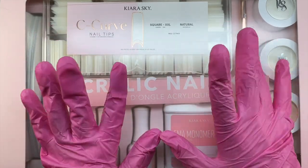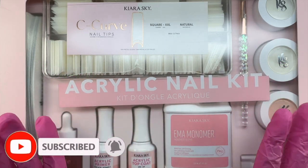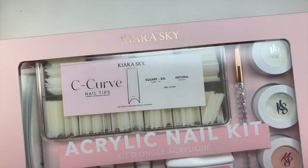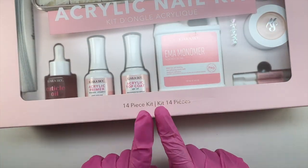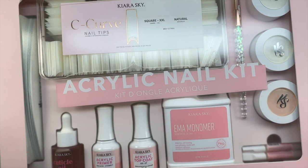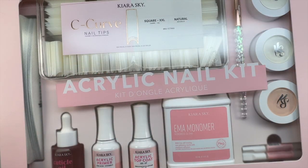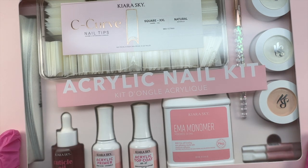Hey everyone, welcome or welcome back to my channel. If you are new, don't forget to hit that like and subscribe button. For today's video I am going to be unboxing the Kiera Sky acrylic nail kit. I am also going to be using items included in this nail kit to do acrylic nails. I have not done acrylic nails in forever, so I was very scared to try this kit because I feel like I need to practice my acrylic a lot more.